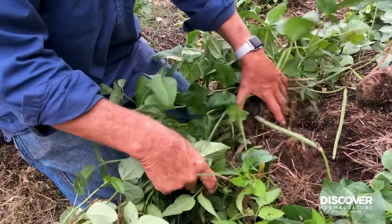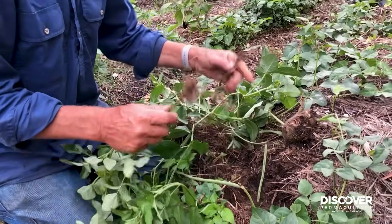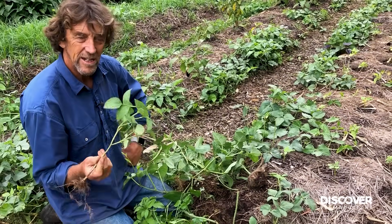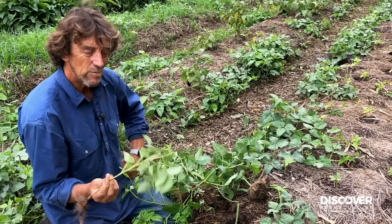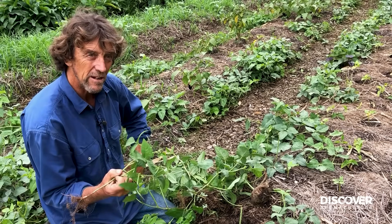You can go to your farm supplies locally, wherever you are, and ask: what do the farmers use as a cover crop annual legume? This is what you call green manure. They will tell you what the farmers use, and you're going to get it at a farm price, by the bag.